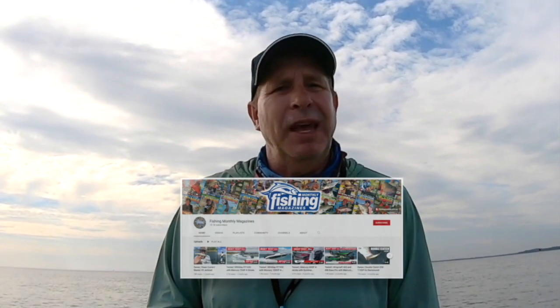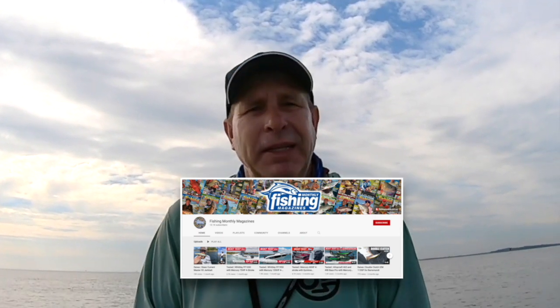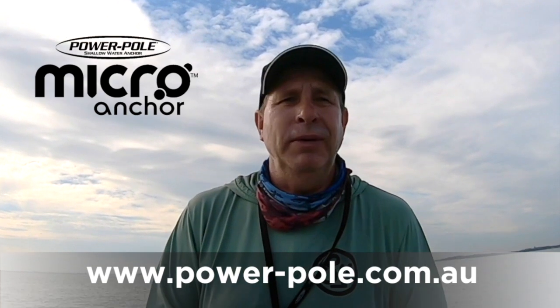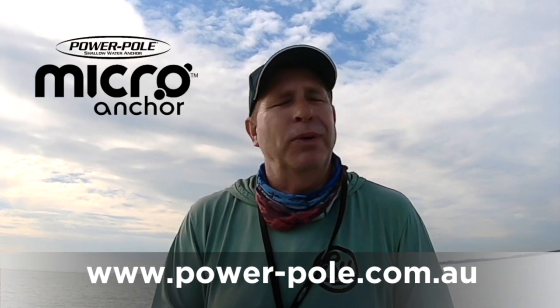For more detail, check out the other video on our YouTube channel and the articles in Fishing Monthly Magazine in the November and January issues. For full product info, stockists, and other accessories visit www.powerpole.com.au. I hope you've enjoyed this testing booth — Peter Jung signing off for Fishing Monthly Magazines, see ya.